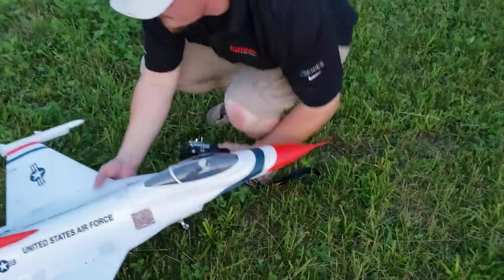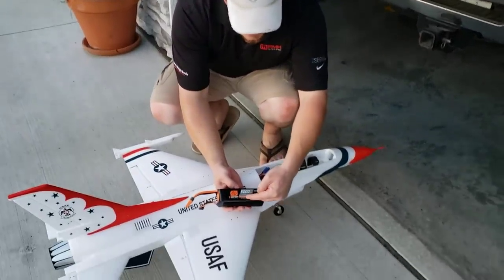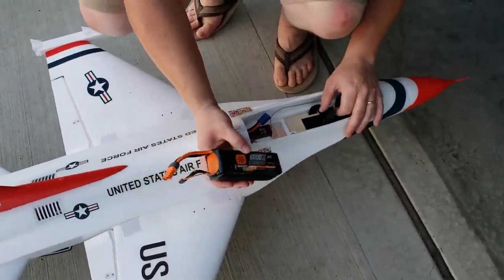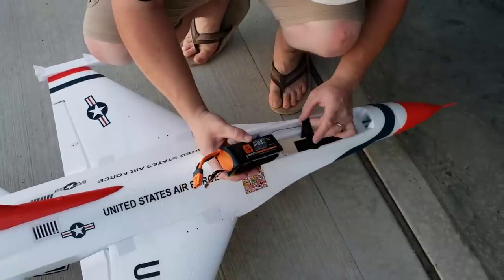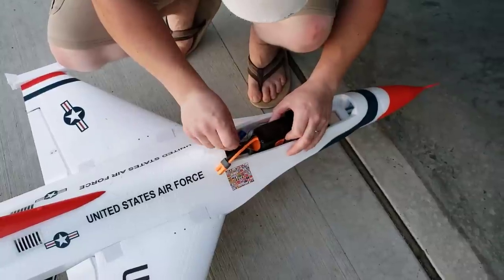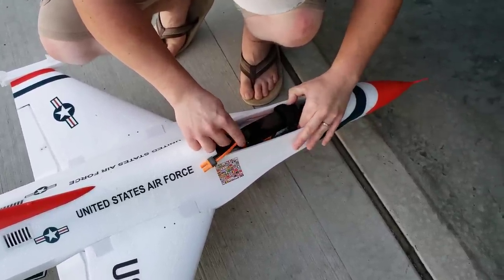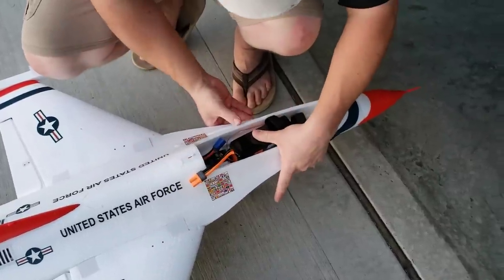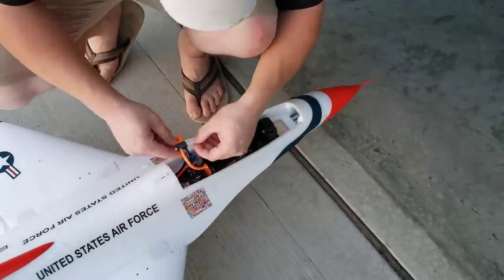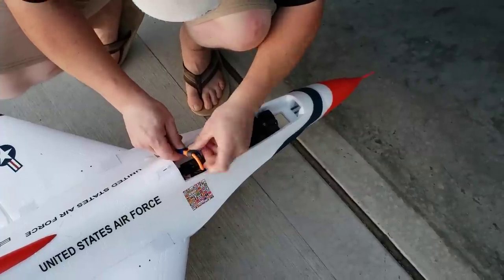So we've got the 5000 milliamp 30C 6S 22.2V - also known as the 6S smart pack. We're going to throw this in and see what it can do. This is a pretty heavy pack for this plane. I'm going to put it at a bit of an angle - the only reason is to get away from this plug and to get the battery as far back as possible, because you want to ride it all the way back.